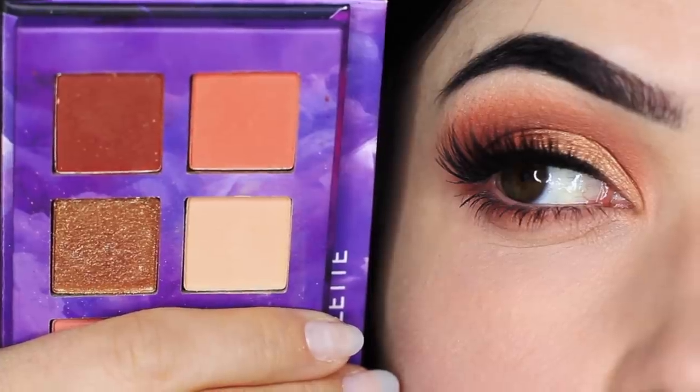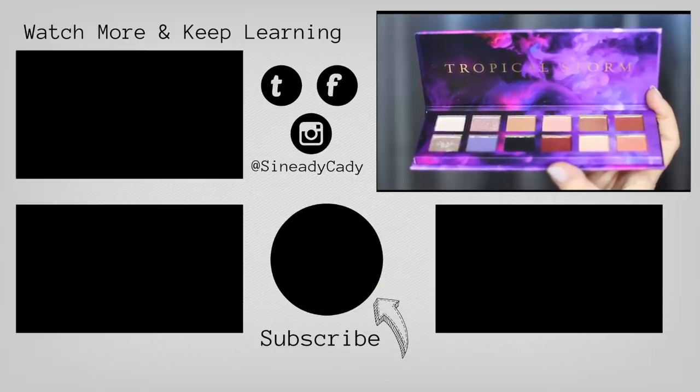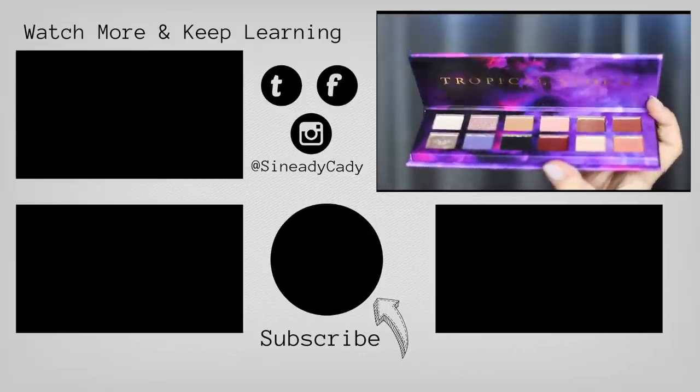Definitely let me know what combinations you come up with — I would love to hear them. Check out the other videos on the screen, and if you haven't already, hit that subscribe button and I'll see you in the next one.